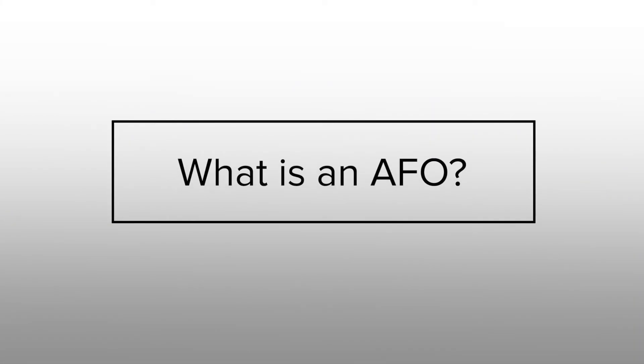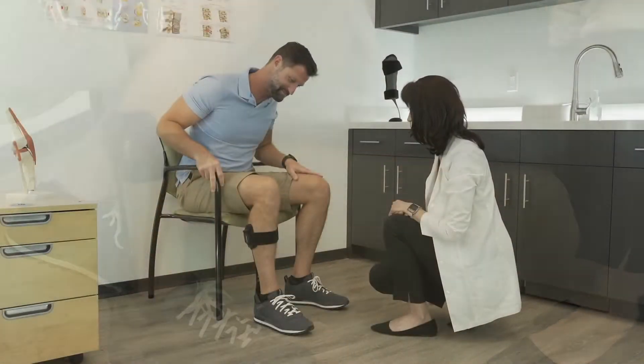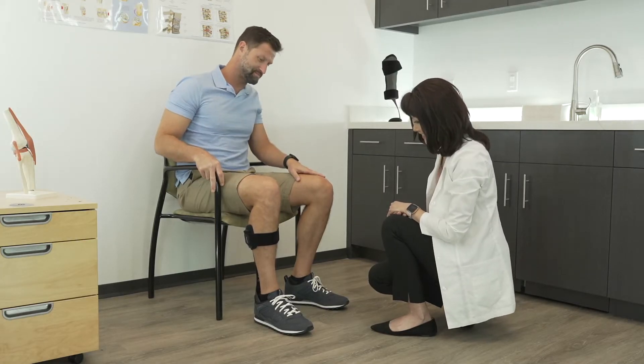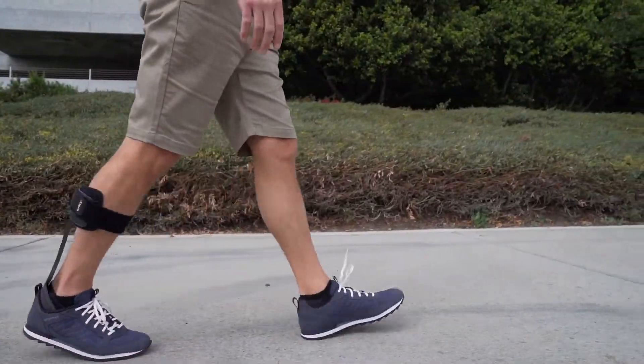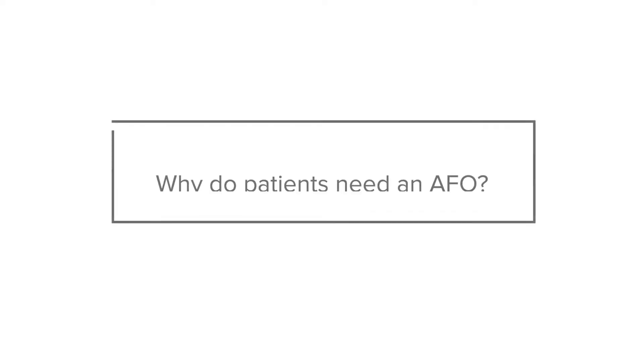An AFO is an assistive device that we put on a patient that allows them to create some toe clearance during normal human gait. They basically have a weakness in their ability to hold the foot up during swing phase, and the AFO holds their foot up during that swing phase period so they don't stub their toe on the ground.